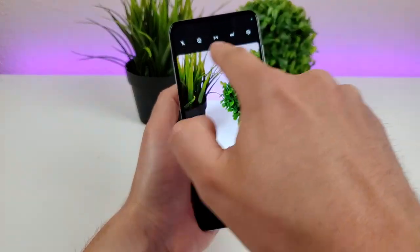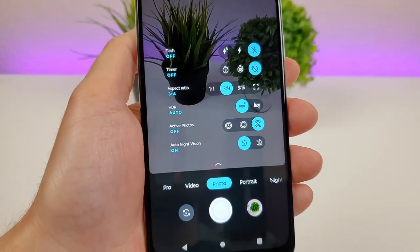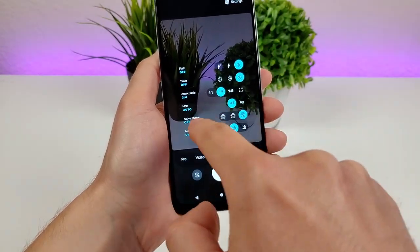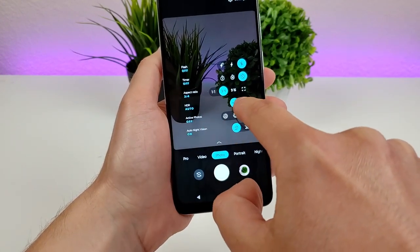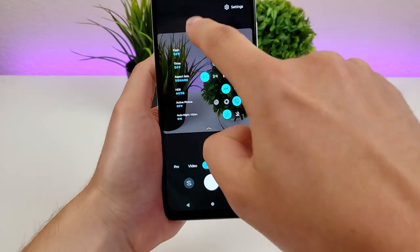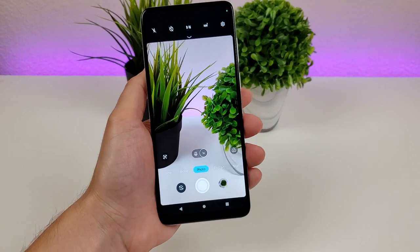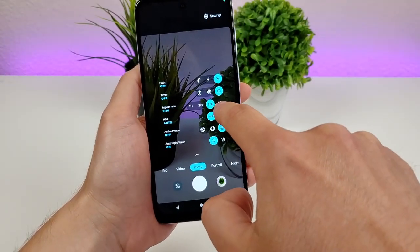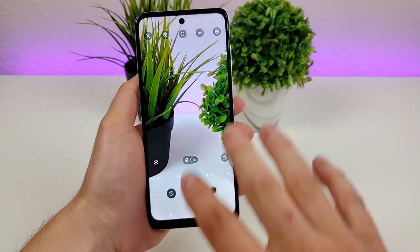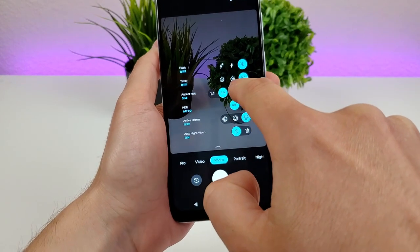There are some options up top, and if you swipe down it'll expand further. There's auto night vision and active photos — active photos is not enabled by default but is very similar to iOS's live photos. There's also HDR, which is set to auto by default, and options for aspect ratio: 3x4 is the default, but you can also switch to 1x1 for square, 9x16 or 16x9 which is ideal for thumbnails, or the full aspect ratio which takes up the entire display. There's also a timer option for 3 or 10 seconds, and flash settings — auto, always on, or completely off.